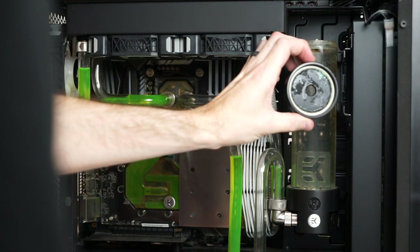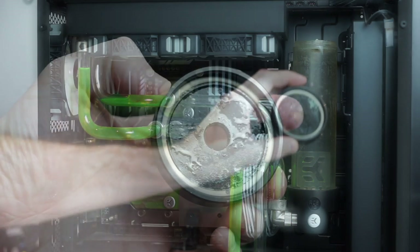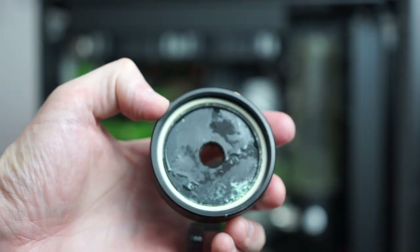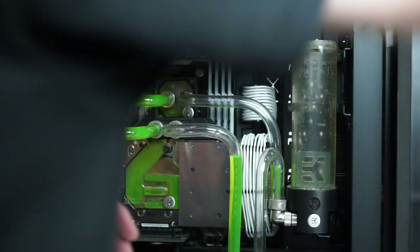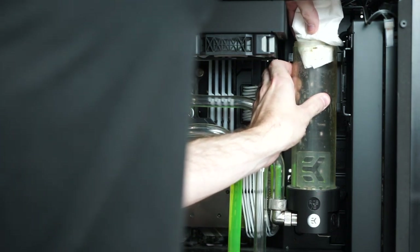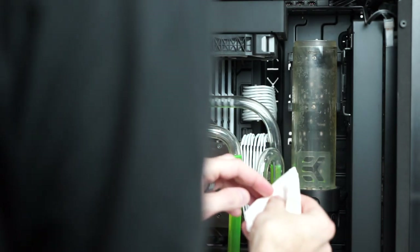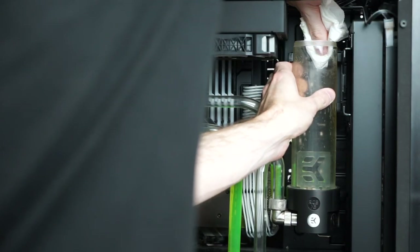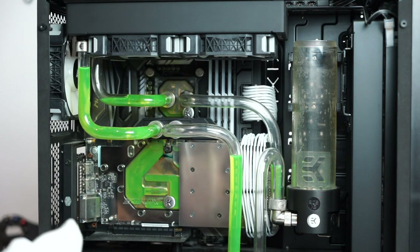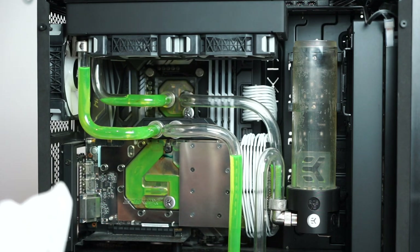That is disgusting — I don't even want to sniff it, but I kind of am curious. That is gnarly. So we'll grab some paper towel. The residue does come off quite well — the reservoir itself doesn't appear to be stained, it's just residue left behind, which is good news. What we might do is run some distilled water through it and then run the Mayhem's Blitz Kit through it as well, just to see how well it cleans up and how much physical maintenance we can avoid before we get into the heavy stuff.